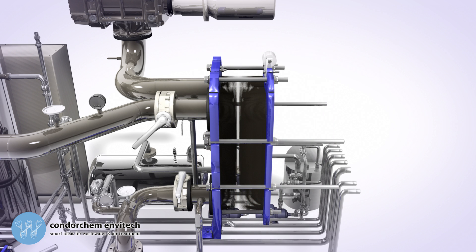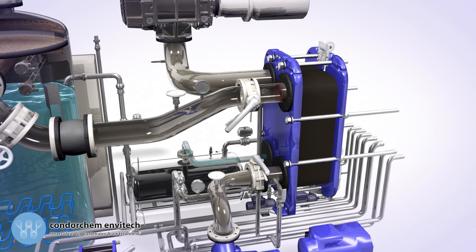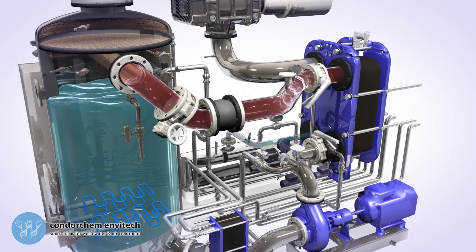Meanwhile, the vapor will condense, becoming a liquid. The distillate comes out of the heat exchanger and builds up in the distillate tank. On the other hand, the overheated wastewater goes back to the evaporation boiler.